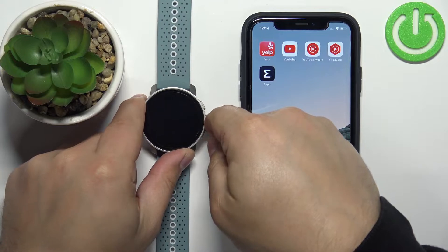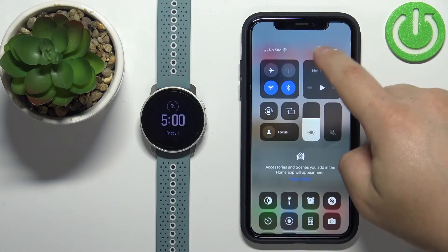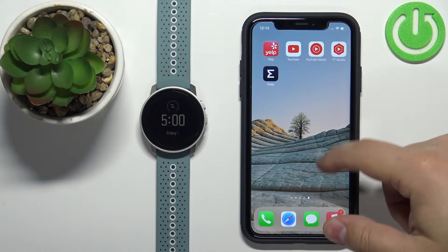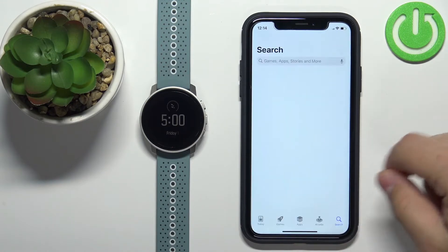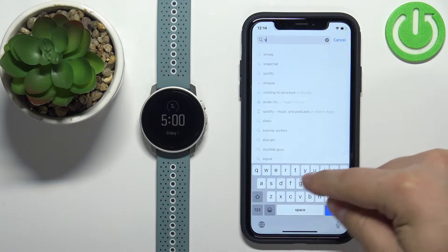After the watch turns on we need to download and install the Suunto application on our iPhone. So make sure you have an internet connection and Bluetooth enabled. Then open the App Store, tap on search, tap on the search bar and type in Suunto.